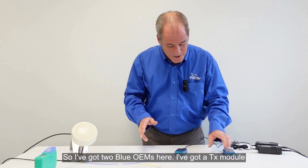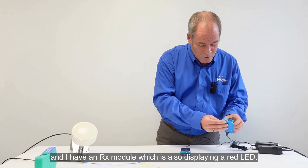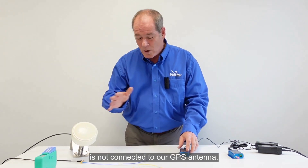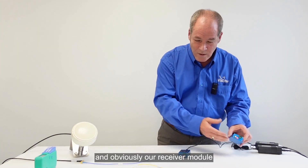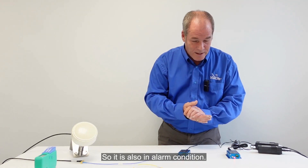I've got two Blue OEMs here. I've got a TX module which, as you can see, is displaying a red LED, and I have an RX module which is also displaying a red LED. The device at the moment is not connected to our GPS antenna, so therefore the laser is disabled. Our receiver module doesn't have a fibre coming to it so it's not receiving a signal, so it is also in an alarm condition.